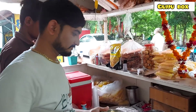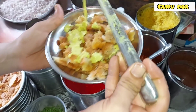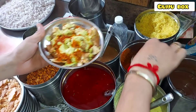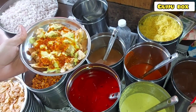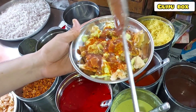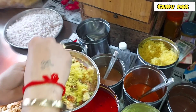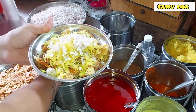Also, there is a glass tray. You can see green chutney, garlic chutney, and egg curry on the side.